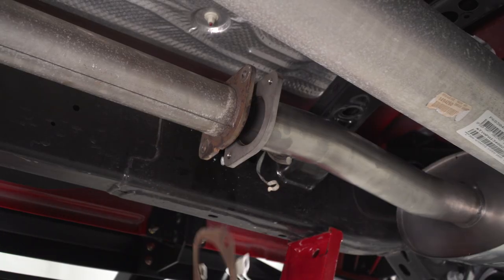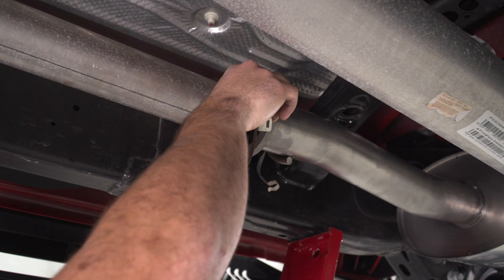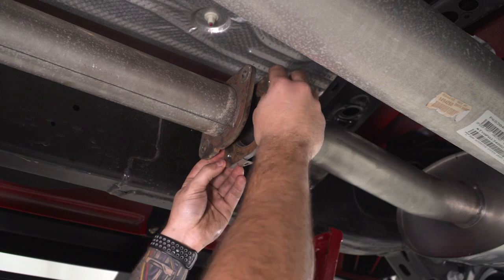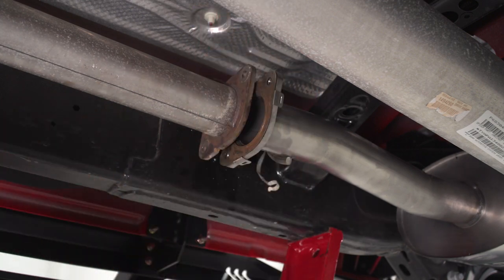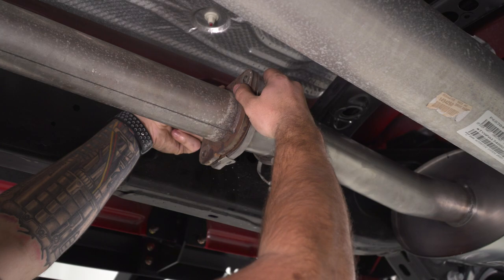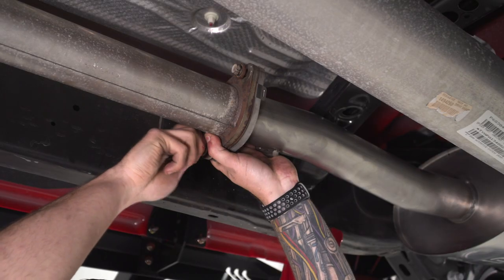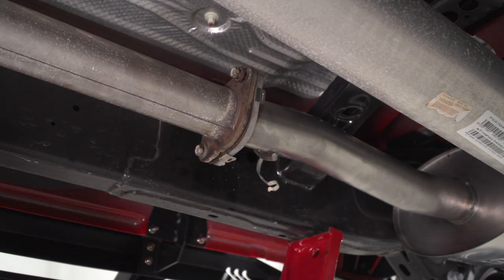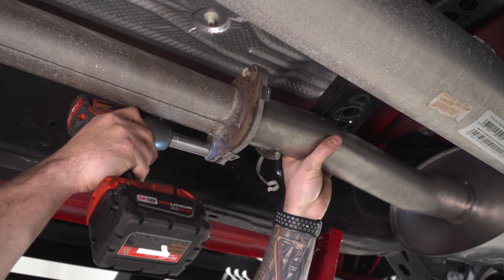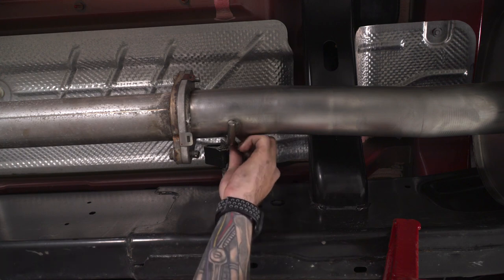Next, grab your factory gasket — it can just be removed from the factory exhaust, it pops off the little tabs. Slide it in and clip it onto the new Borla kit on the muffler side. It hugs right in there with pre-cut holes already for the slots, and now we can bolt these two pipes together. Lift and align those two pipes using the factory bolts and hand-tighten first, then use a 16-millimeter deep socket to tighten them down. Don't forget to hook the ground strap back onto the new exhaust hanger.